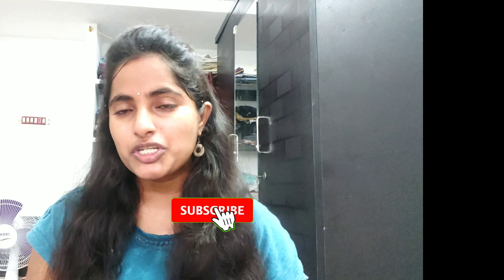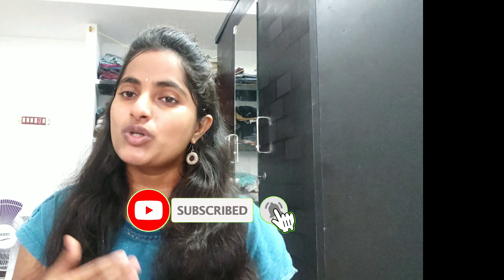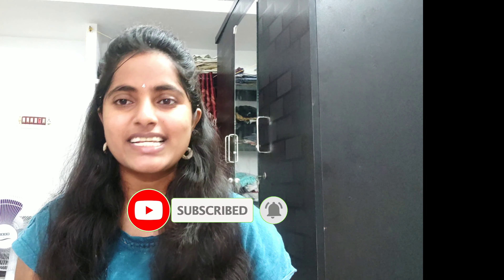Friends, my channel has a lot of results. If you like this video, please like and share it. Let's get into the video.